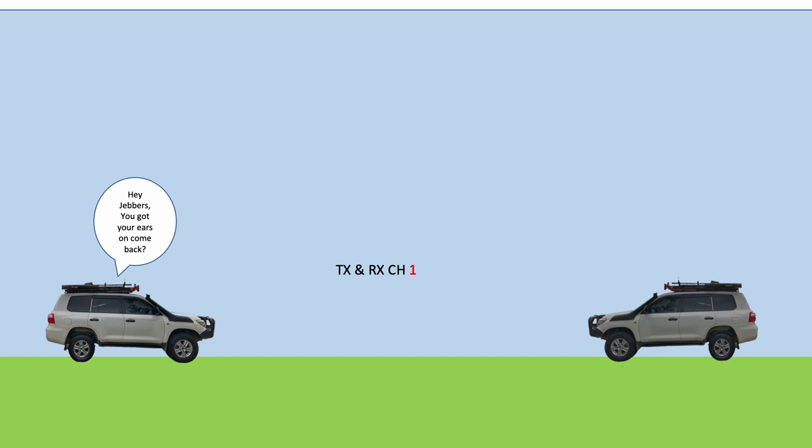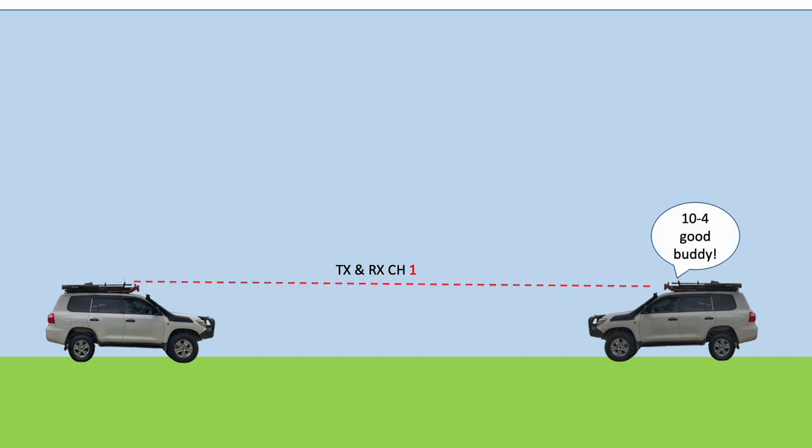Now normally when we're talking to somebody on a UHF CB we're using a mode called simplex. Simplex is where we're simply transmitting on one channel or one frequency and the person at the other end is receiving on that same frequency or channel. Channel 40 on UHF CB is a great example of this — that's what they call the highway channel, or sometimes the truckies channel. If you're on the road it's always a good idea to leave your CB on channel 40, although if you've got kids in the car you need to watch out for some of the language. When you transmit on channel 40 you also receive on channel 40 — that's exactly what simplex is.